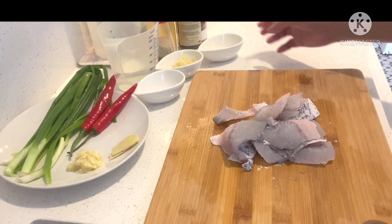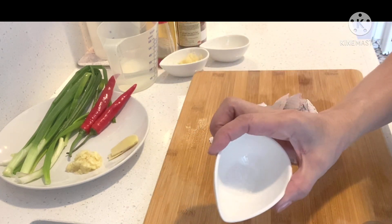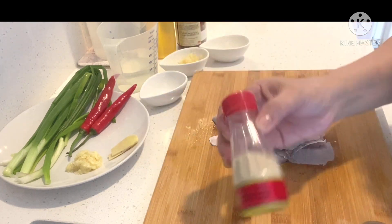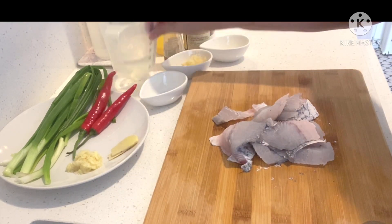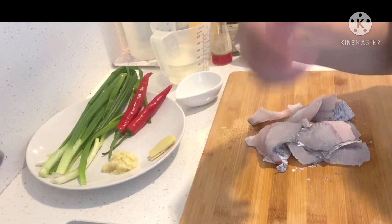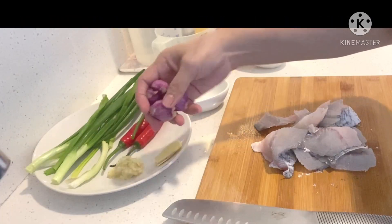Ang ating ingredients guys ay ginger juice, 1 teaspoon. Minced garlic. 3-4 teaspoon of salt. White ground pepper. Black bean paste. Cooking oil. Water. At 2 piraso ng ginger na buo — dahil gusto ko tanggalin mamaya. 2 chili slice po natin. At ang ating spring onions. At ang ating shallots.